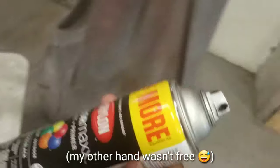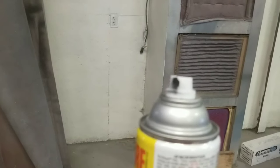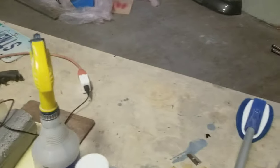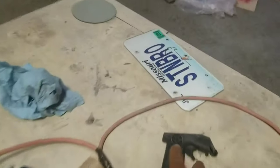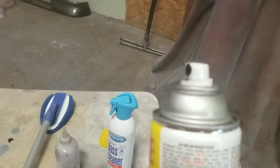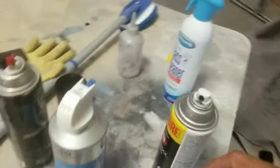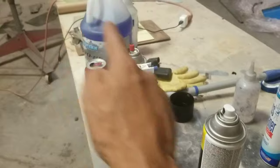I'm going to tell you why body shop people can't leave good alone. This cap is seemingly better than the small cap on other products, but there's something missing — there is no fan control. You can't rotate it to get a fan pattern, because when this paint shoots it comes out in a circular motion. It doesn't flatten and make a fan like it would with a paint gun.